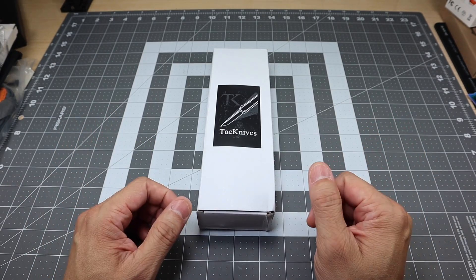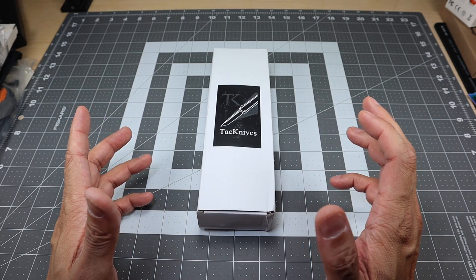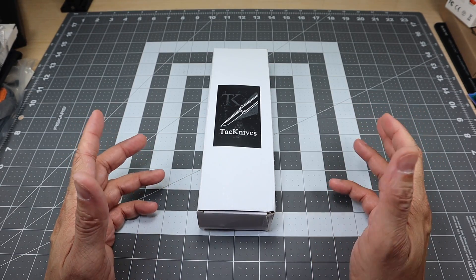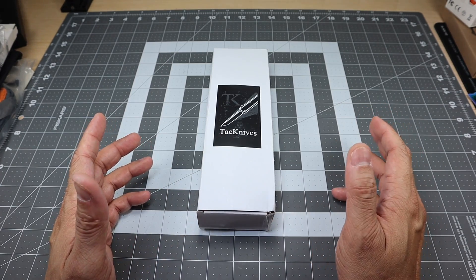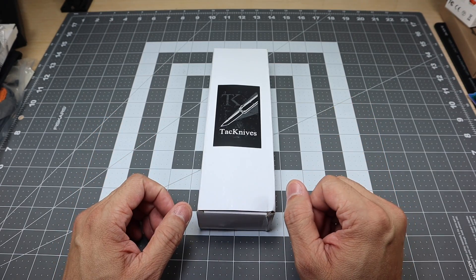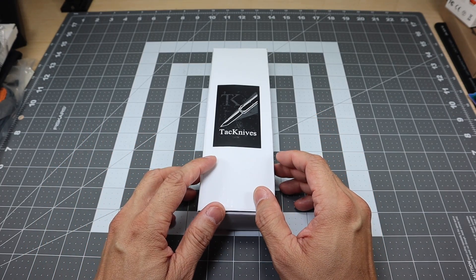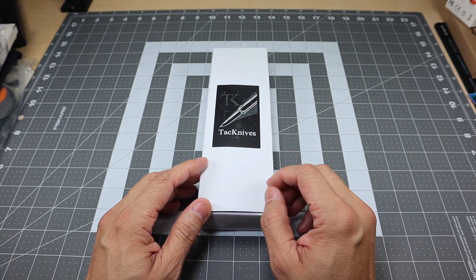If you guys have ever ordered from Tack Knives, or if you've seen videos of folks that do reviews on Tack Knives, you know that they usually have folders, out the front. They do carry a couple of gravity knives and things like that. So for the most part, it's smaller, either foldable knives or out the front. So when I saw this larger box, I was pretty intrigued, and there was a note that came with the box — it talks about this being actually their first fixed blade knife.